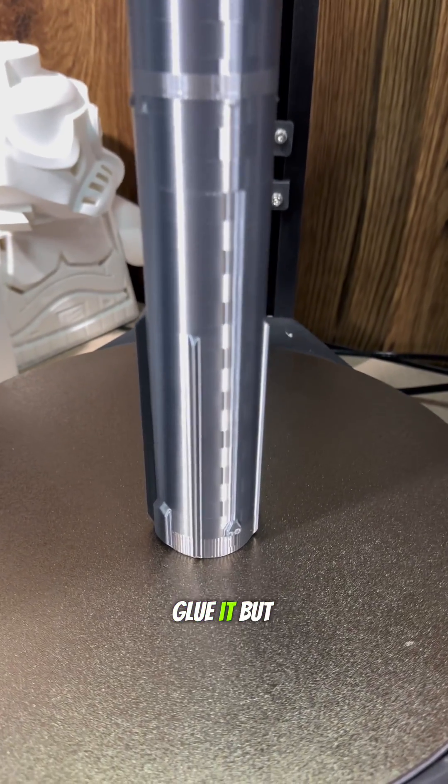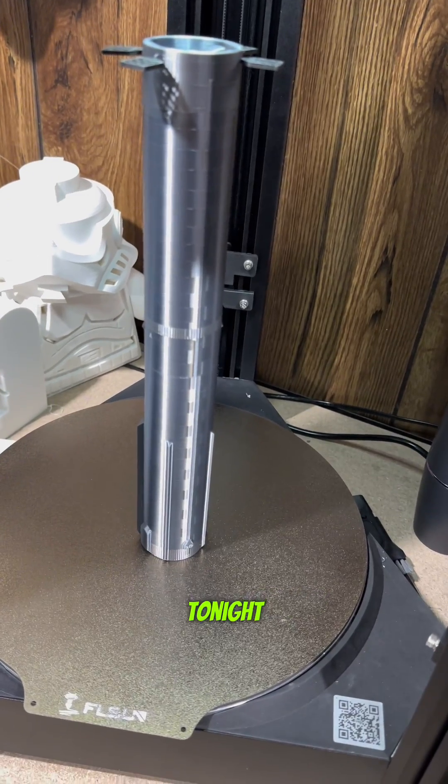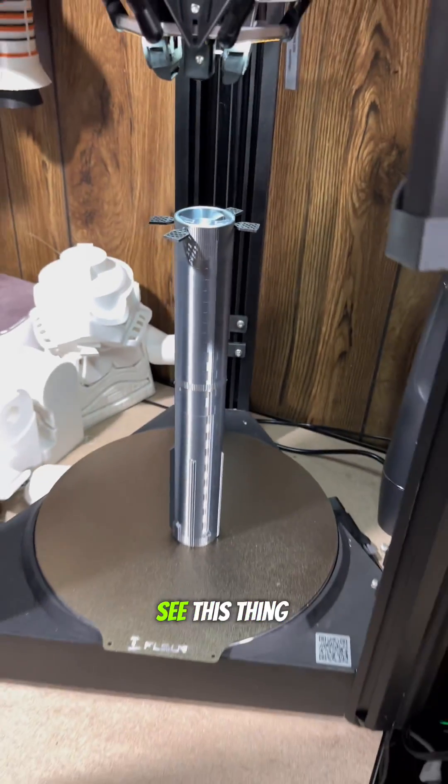Well, not ready to go — I still got to glue it. But just look at that. I can't wait to finish this. Stay tuned. I'm going to start printing a Starship tonight, and I want to see this thing fully stacked.